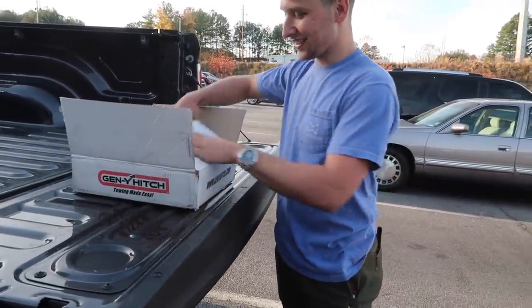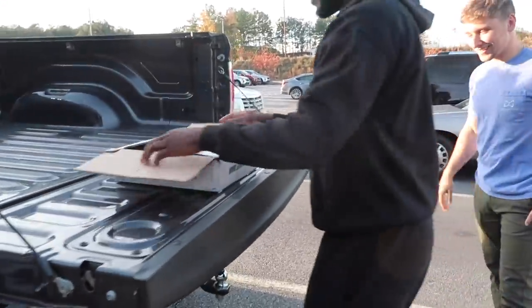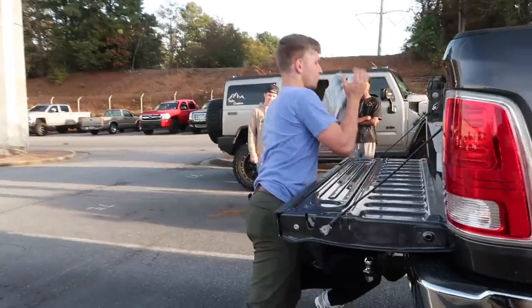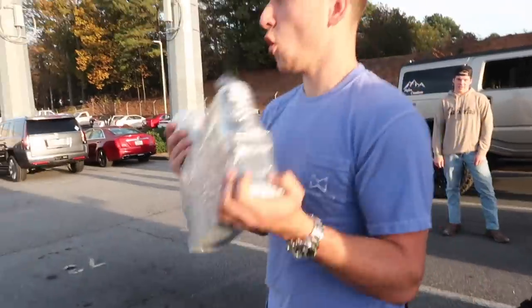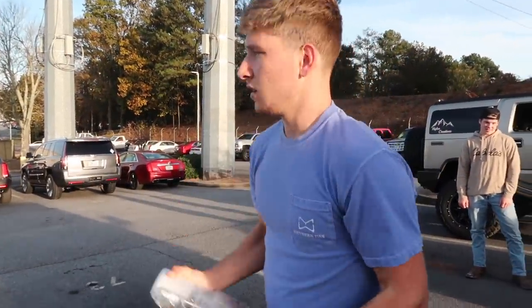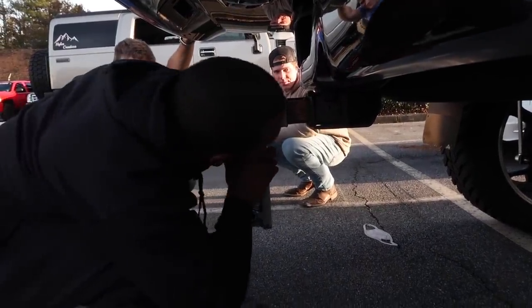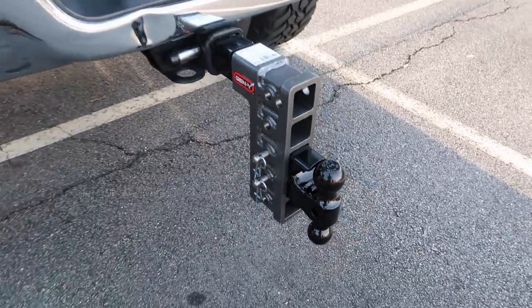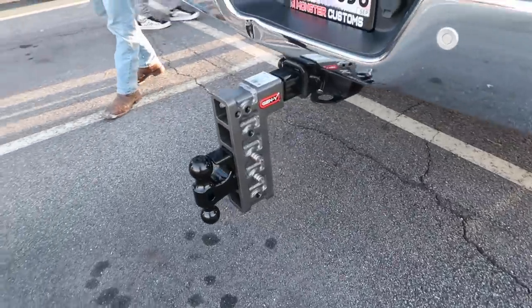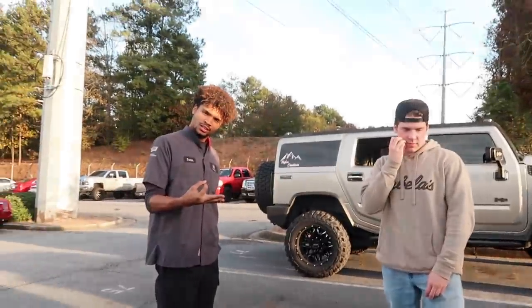That's a drop hitch, right? Yeah — I want to put the hitch on. Are you going to put it on now? Put it on now. Bam. I need to get one of these at some point, maybe a red one or silver. Not that I fucking tow anything.